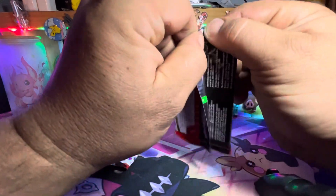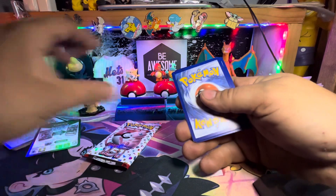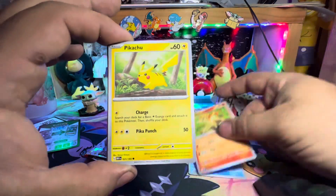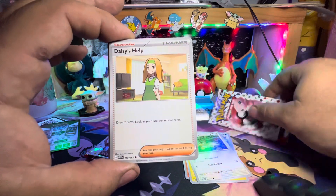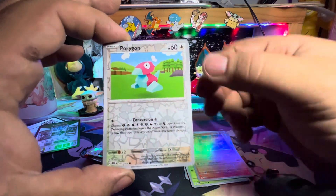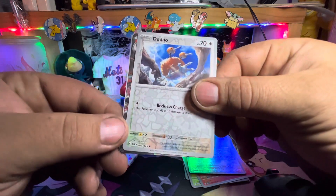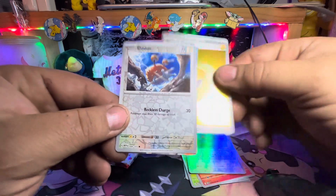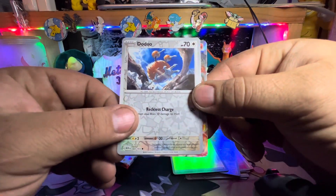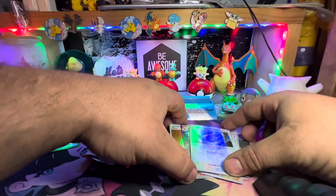Pack number two. Poppywag, Ponyta, Pikachu, Far-fetched, Daisy's help, Venomoth, Rapidash, Porygon, Doduo — Doduo reverse. Got the holographic energy. Ninetales, Ninetales, Ninetales EX — alright, interesting little pack, we like that.